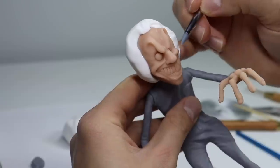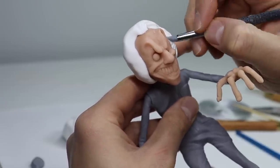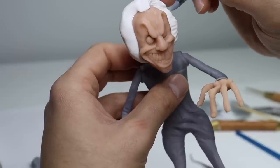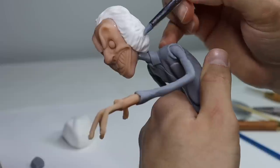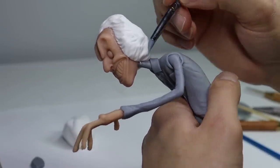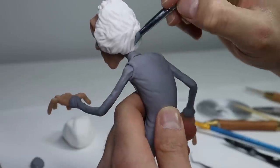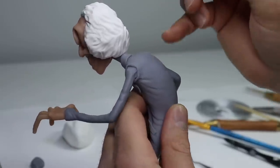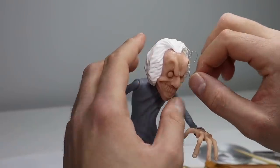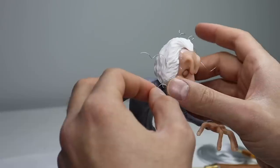Now back to our sculpture. I'm gently pressing the tip of this rubber shaper into the surface of the Ultralight to create his iconic curls. For an extra little touch, let's add some curly flyaways with some floral wire. I'm adding a little bit of Barge Bond to the tip of each of these before I stick them in, just so they're nice and secure.